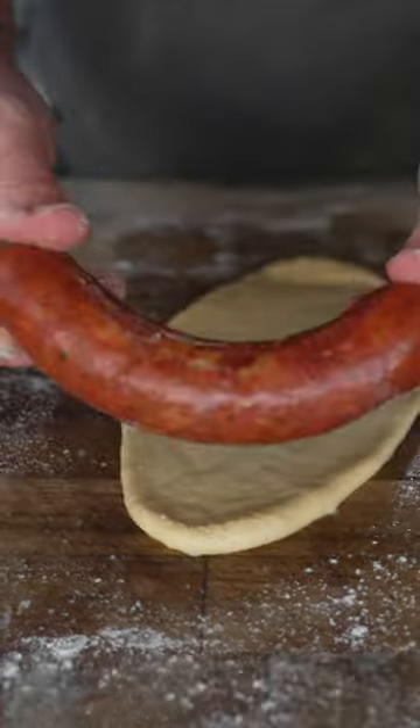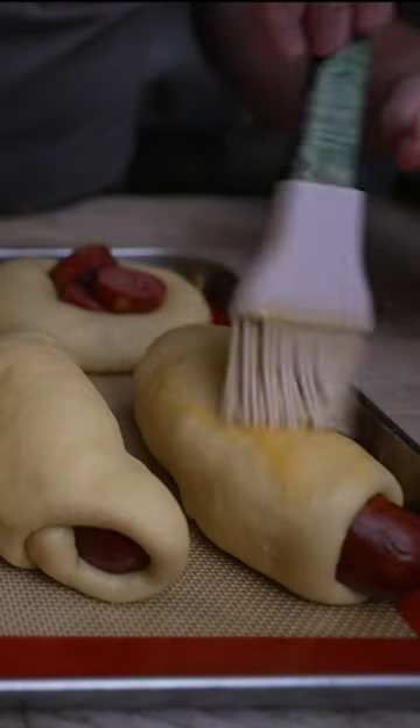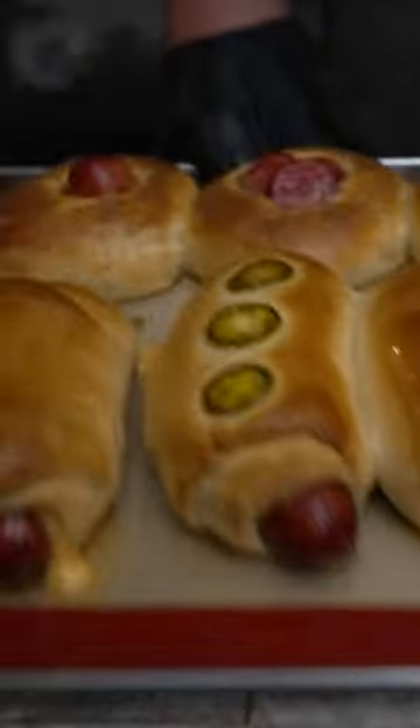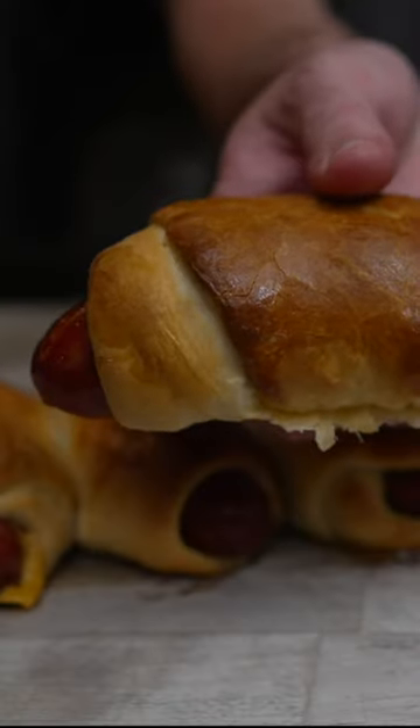Nothing to it folks. Take one of our beautiful wieners and just roll it up, paint these with a bit of an egg wash. Kolache mountain — it's just a giant pig in a blanket really.